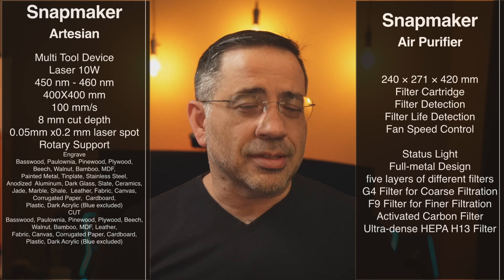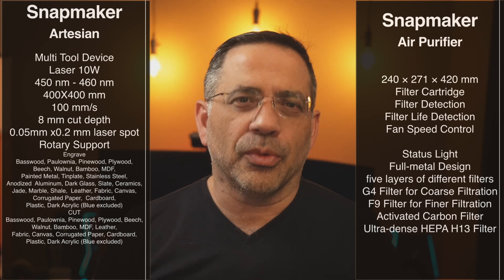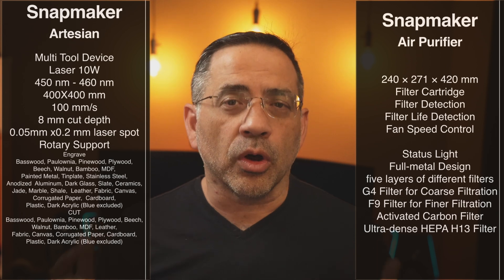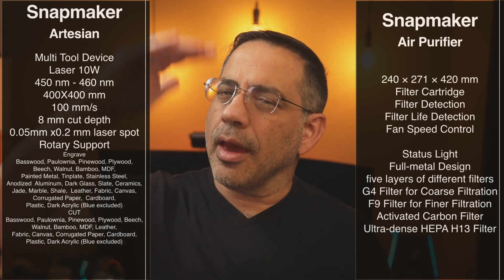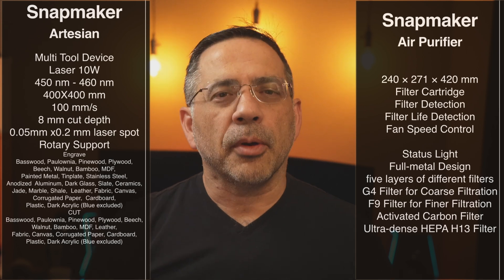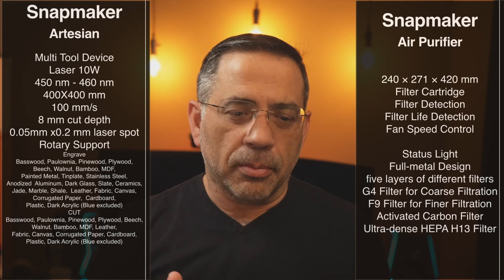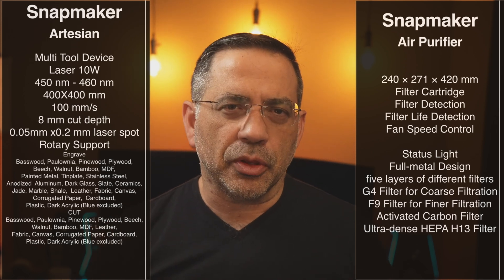The laser engraver is a 10-watt laser engraver with a pretty spectacular resolution — anywhere from 450 up to 460 nanometers. It has a wonderful 400 by 400 coverage area. Since we're working with a flat surface, you have a 400 by 400 work area that is pretty spectacular for engraving very large objects. If you're talking about wood cutting boards, mirrors, acrylic — there are a lot of options.